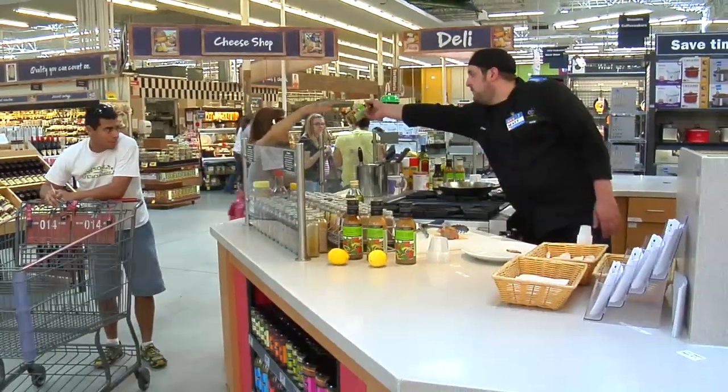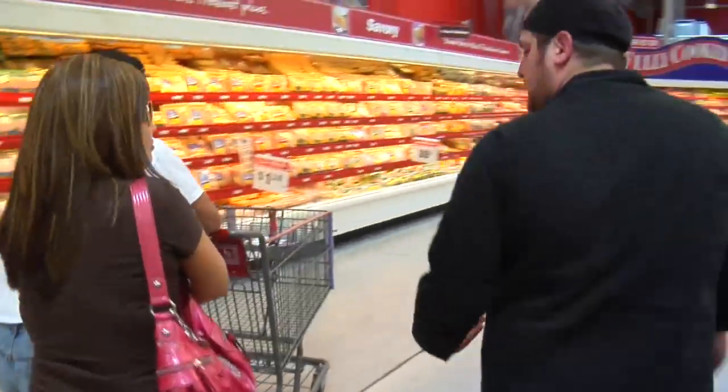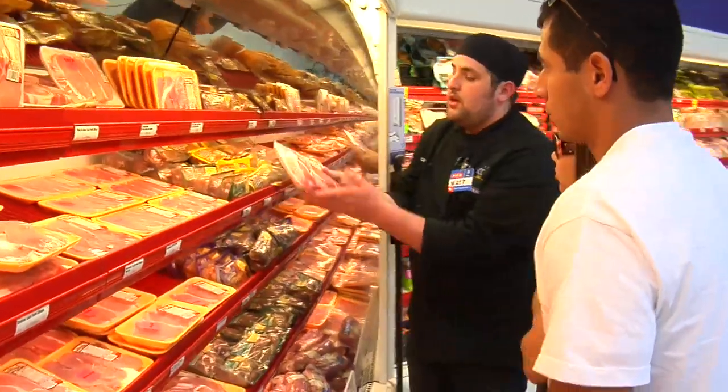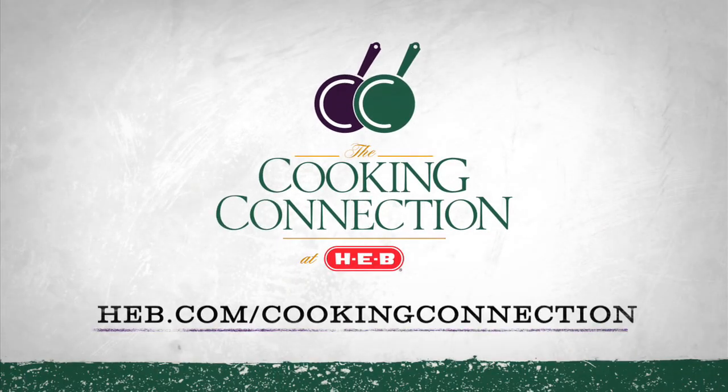I always really look forward to going into work, knowing that there are going to be those extra customers that I can really help and really make their lives easier and make their food taste better. Learn more at HEB.com slash Cooking Connection.